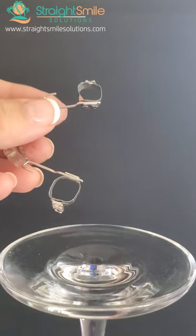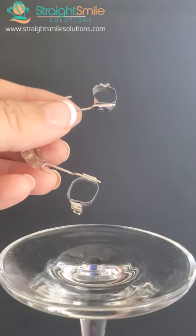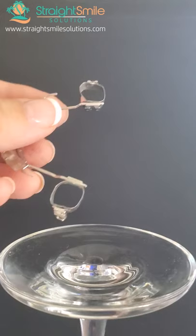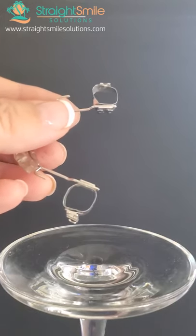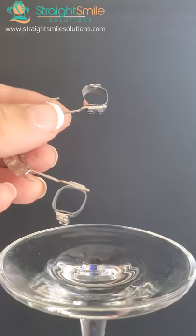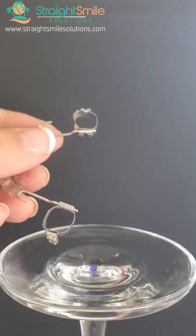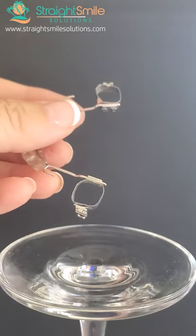Bandlock comes in colors. When you load it and allow it to light cure, it's going to change to clear from — I think it's purplish, purple-blue. But if the fit is not very tight, I recommend using a Fuji-based modified glass ionomer because it's a little bit thicker. I wouldn't use that unless you really need to, because you're going to have a hard time getting it off.